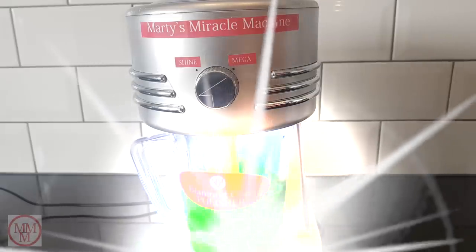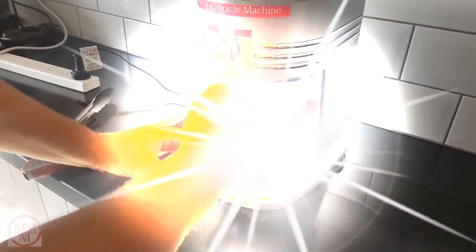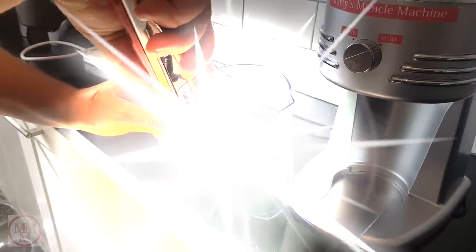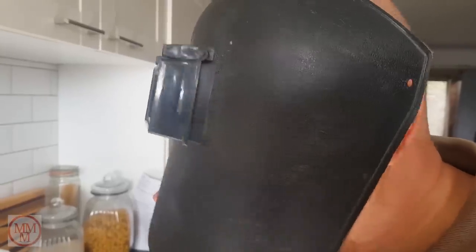OK, well I think that's enough — I don't want to overdo it. Here you can see I am wearing a welding helmet. The metal is extremely highly reflective after the treatment, and the reflected light can damage your eyes if you look directly at it. I'm going to fish the model out of the jug now so you can see the full effect. Wow, that is so much better than I had anticipated. Look at it gleam. I'm happy with that.